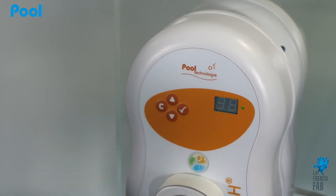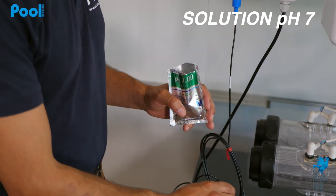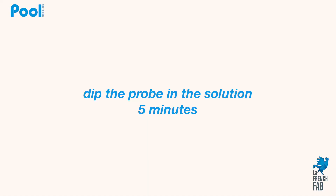The device displays a value of 7. You can now insert the pH probe in the pH 7 solution, leave it there for a few minutes, and validate.